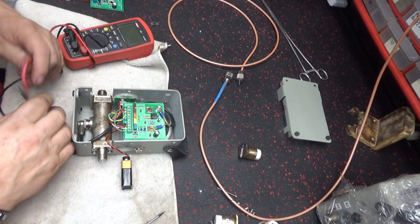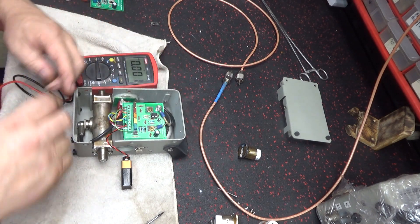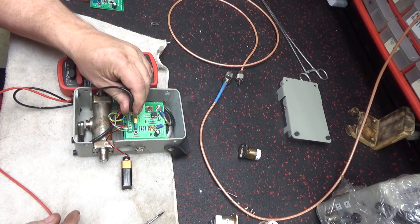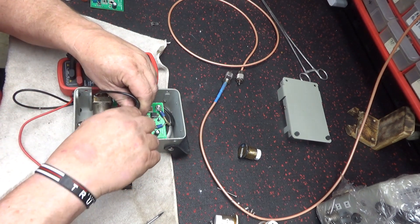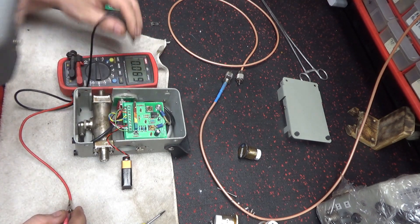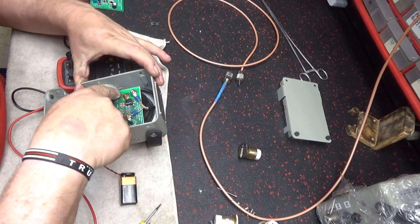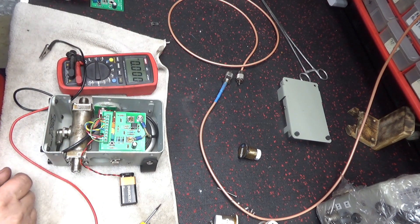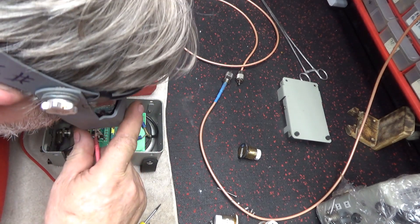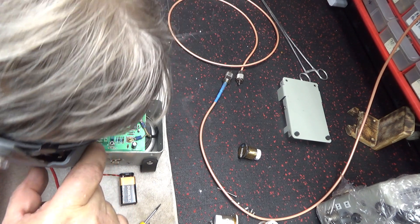Let's check the voltage on that - volts DC. The switch is on, this is the ground. That's the voltage going to the switch: 1.62 volts. That's mighty low. So that's the voltage for that. That right there looks pretty dry. It looks like we have a couple of problems unsorted.